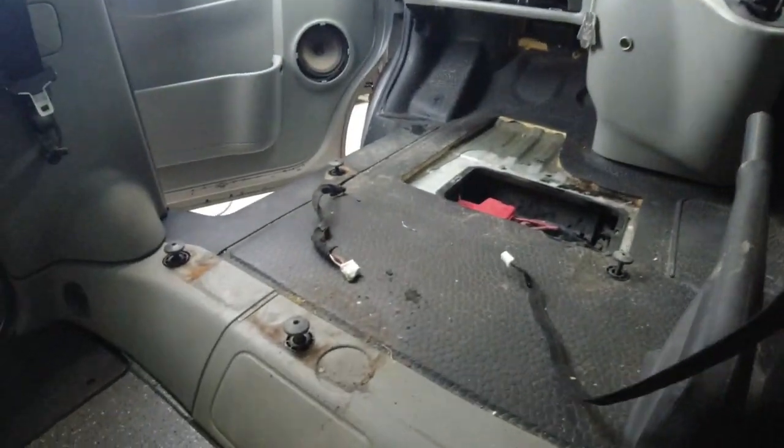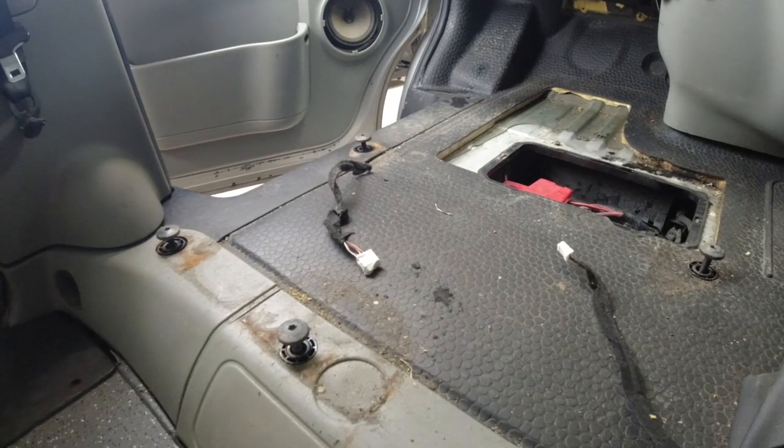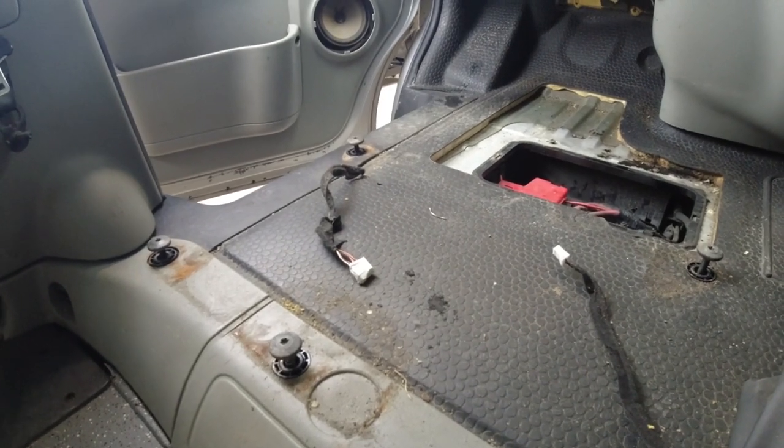A big issue when you move seats out of a van, especially if you're going to replace them with non-standard seats, is the airbag light. This is down to the little plug that plugs into the airbag pretensioner — which is that white plug there, wrapped in insulation tape — and there's a reason for that.